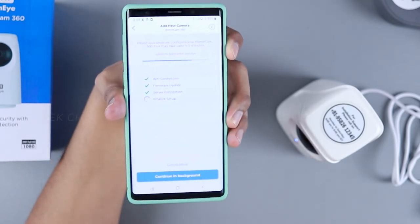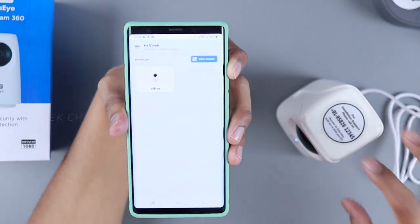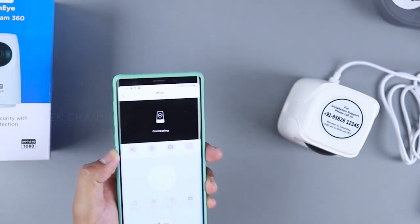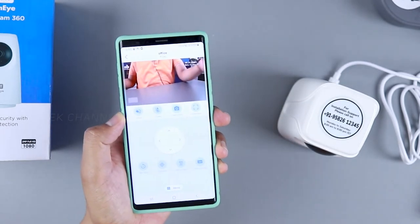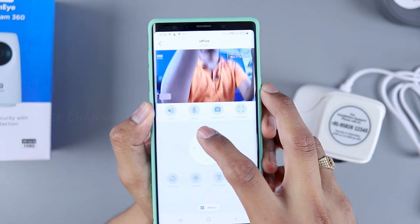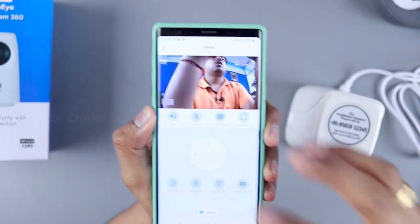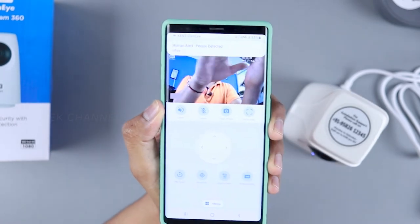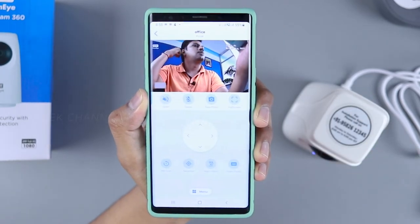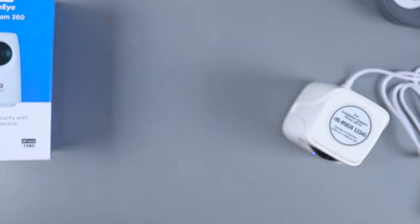If there's a firmware update it takes a little while to complete, and the camera firmware updates automatically. Once done, open the device in the app and you can see the live feed. The camera rotation is pretty smooth. You can also test the two-way audio — speaking near the speaker causes some disturbance since you're close to it, but it works.